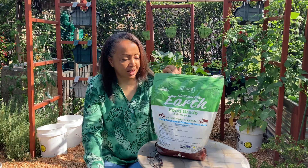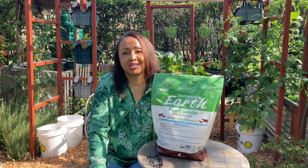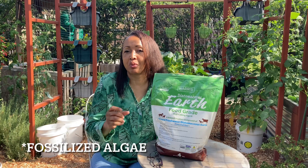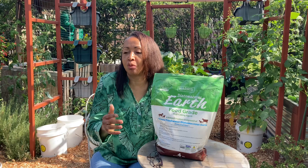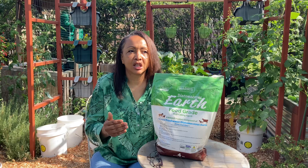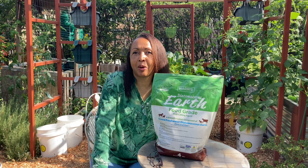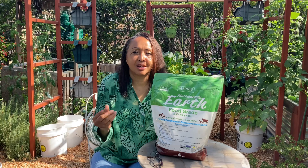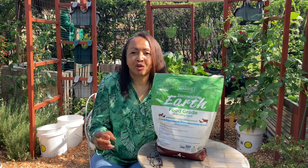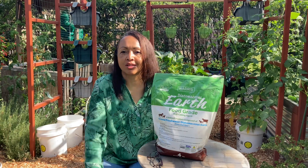So what is diatomaceous earth? Diatomaceous earth is pretty much a composition of ground up seashells. It's ground up really fine to the point that it's powder form — it feels almost like baby powder. It is the equivalent of things like fiberglass, the little pricklies you get from touching insulation, or tiny, tiny, tiny shards of broken glass.